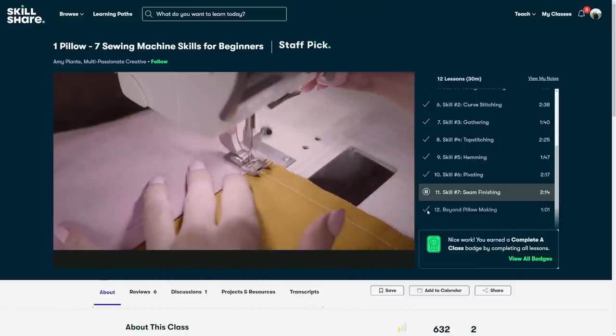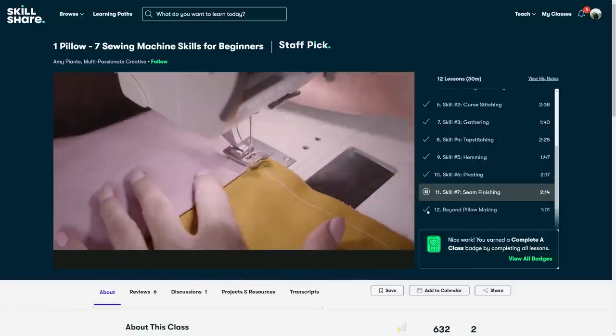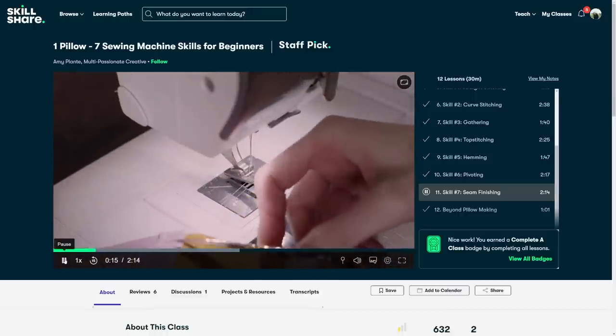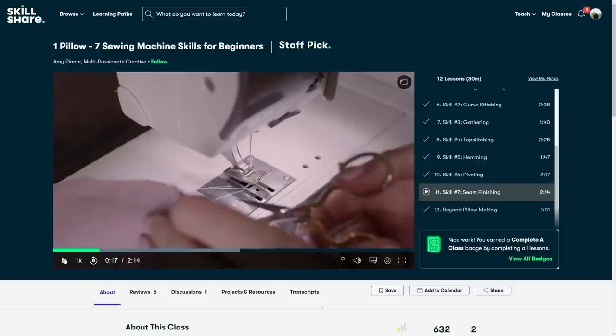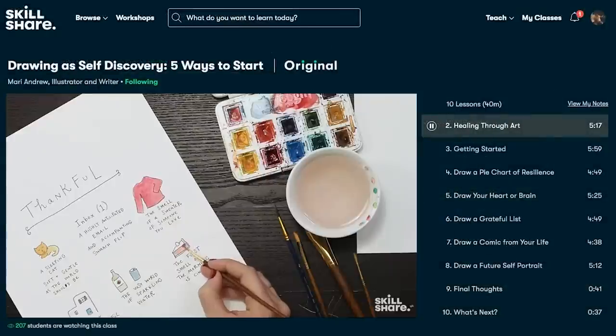I highly recommend Skillshare — I can't wait to start making my own clothes. The first thousand of my subscribers to click the link in my description will get a one-month free trial. Think of all the new things you can learn in a month!